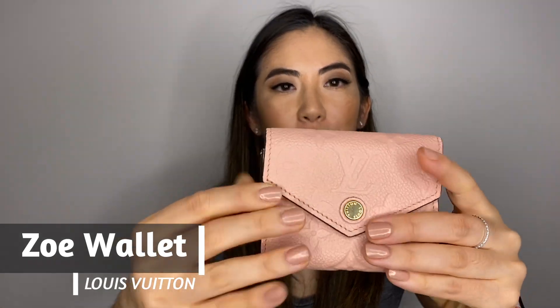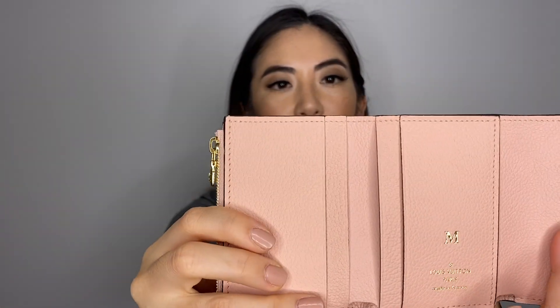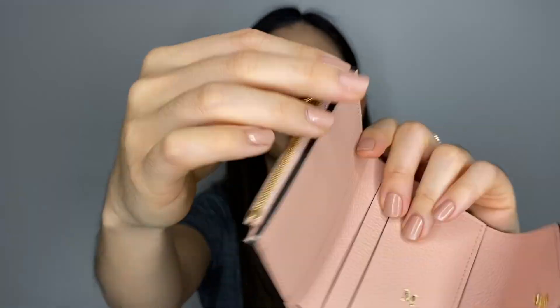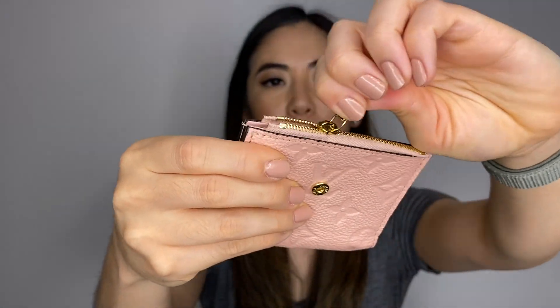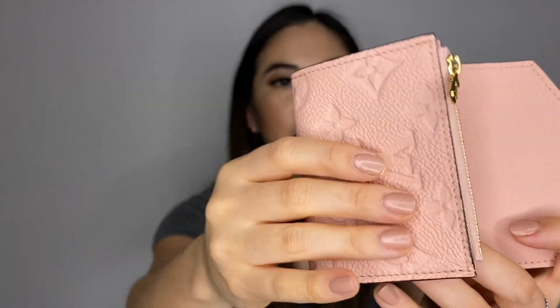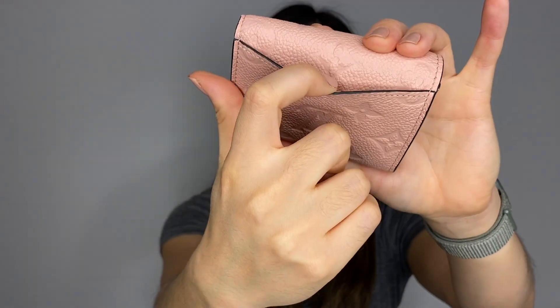First, the Zoe wallet has gold hardware. It opens up just like this and has a bill compartment and a coin compartment as well. It fits four cards inside and also has one back pocket.